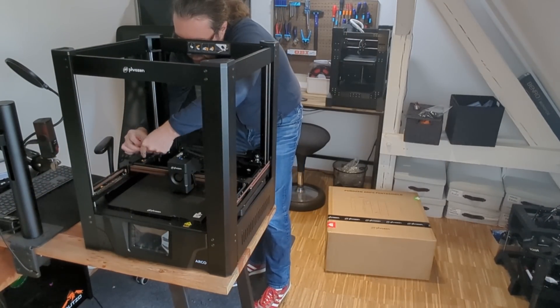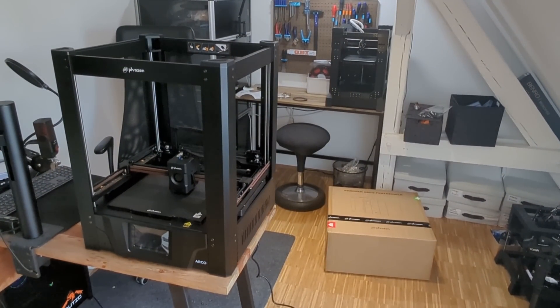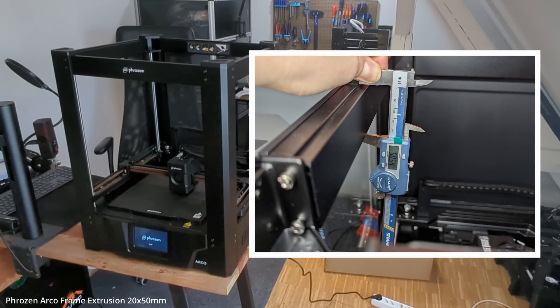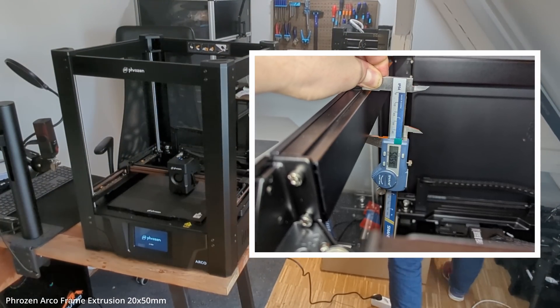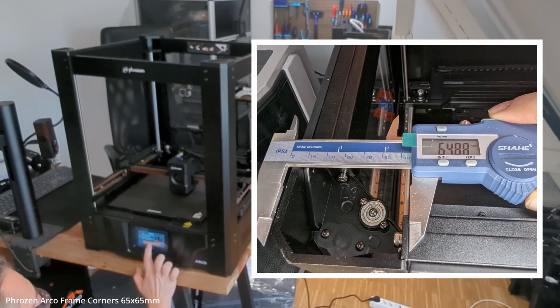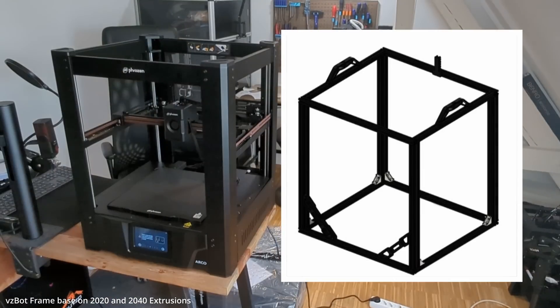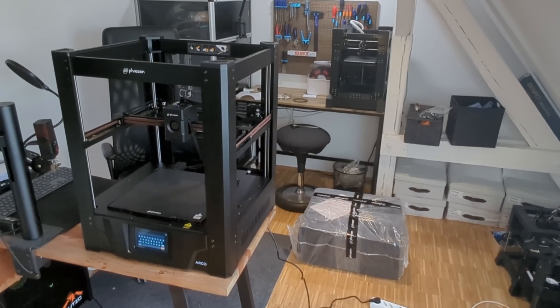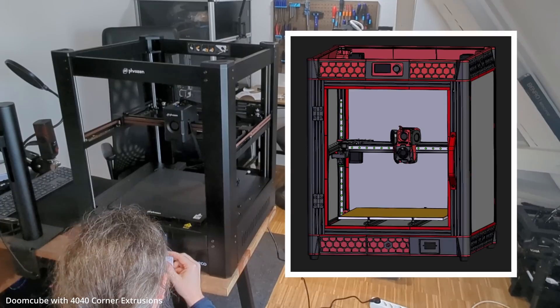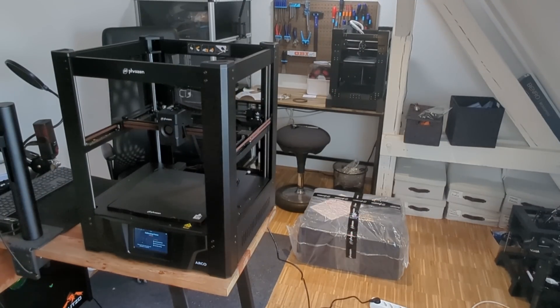The first thing that caught my eye was the frame. It is heavy — or maybe I should say massively oversized. We're talking about a combination of 20x50 aluminum extrusions paired with 65x65mm corner blocks. That's utterly insane. For context, even high speed printers like the VZ-Bot only use 20x40 extrusions, and even chunky machines like the Doom Cube use only 40x40 corners.